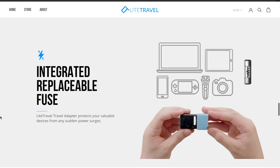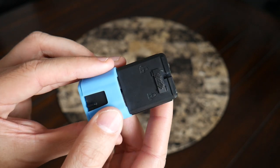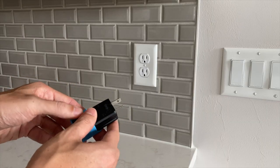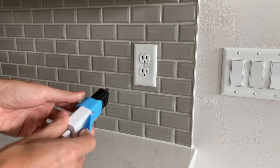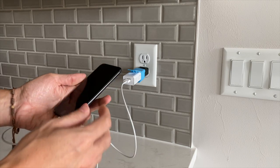A nice bonus is that the adapter includes fuse protection. If there's a surge of power while you're traveling, this will keep your device protected, and you can actually replace the fuse on the inside. It's a really versatile accessory overall — whether you're sitting at a coffee shop, in an airport, or at a hotel, you can just pull it out, pop it open, and charge your devices.